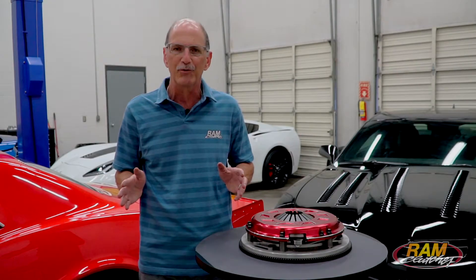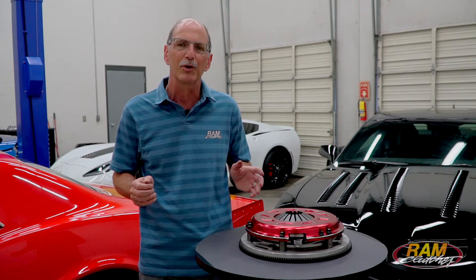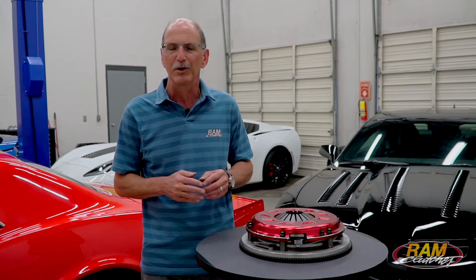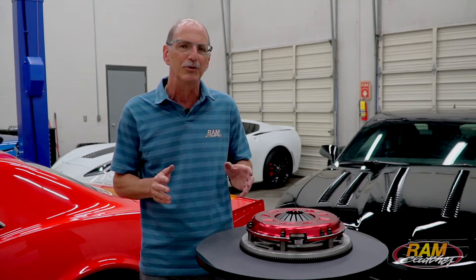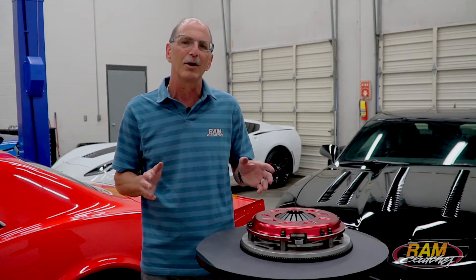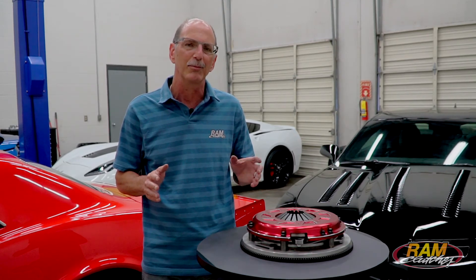Keep in mind all those load factors are going to affect how much that clutch holds — what the car weighs, how it's geared, what tires are on it, etc. If you're looking for the ultimate in drivability in a dual disc unit, the Pro Street Dual is the one you want to look at. You can check out all the applications on our website at ramclutches.com.